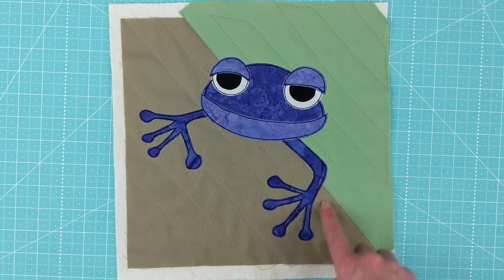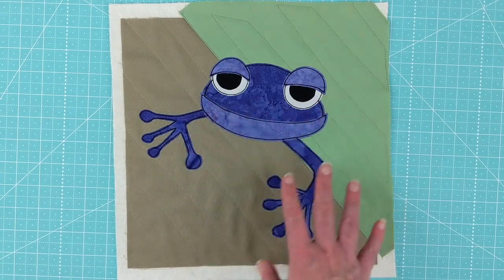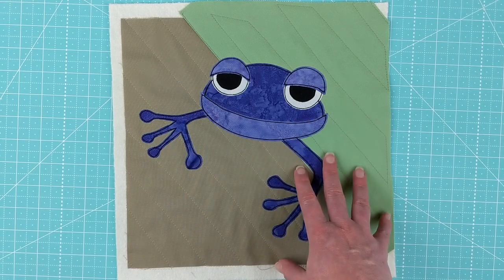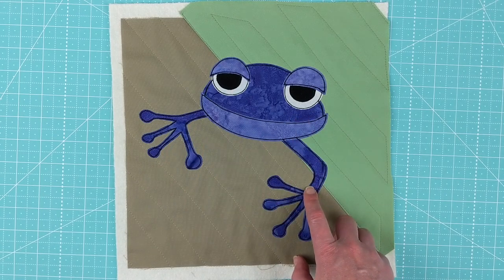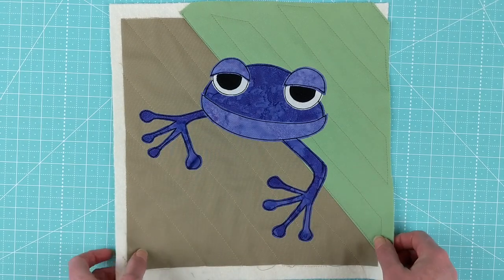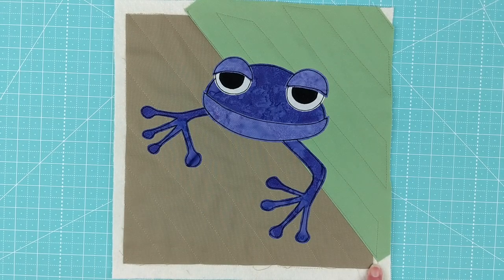Going slow is how you get a nice neat line. Also — if you haven't already — make sure you read all of the background video tutorials and make sure you have a clear appliqué foot, because that is going to make a huge difference. It allows you to really see where you're going. That is the poison dart frog pattern! I'm Wendy from Shiny Happy World, and I'll see you next month with a new pattern. Bye!